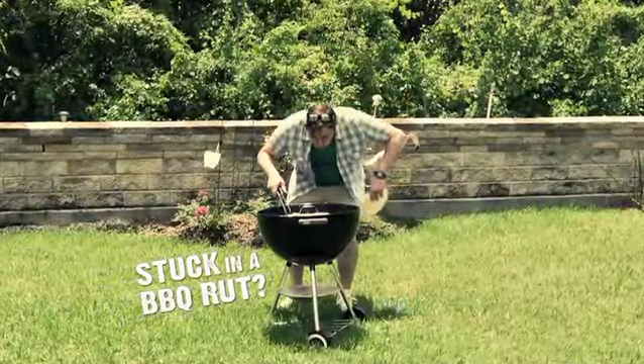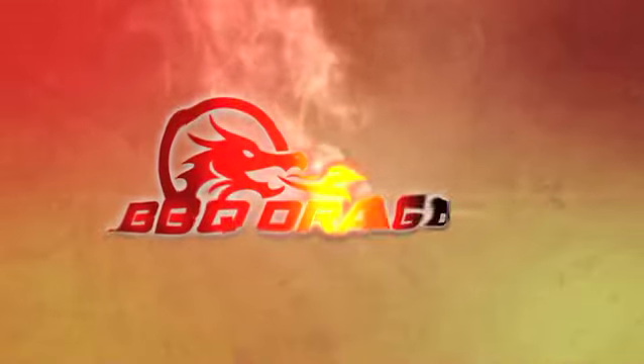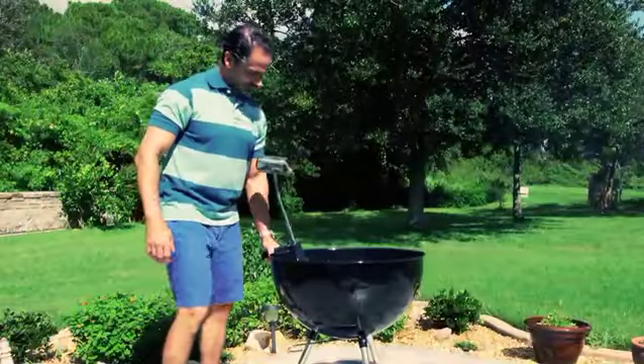Are you stuck in a barbecue rut, waiting forever to get your charcoal grill hot enough? Well, not anymore. The way you barbecue is about to change forever.